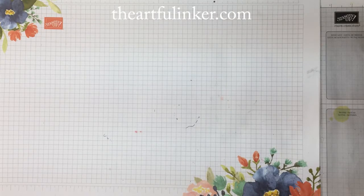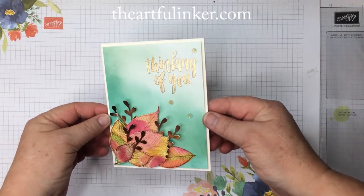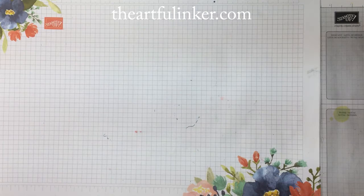Hi, this is Sarah Levin, the Artful Inker. I'm an independent Stampin' Up! demonstrator and today I'm going to share this Thinking of You with a blended background card with you. So let me set it aside and we'll get to the creating.